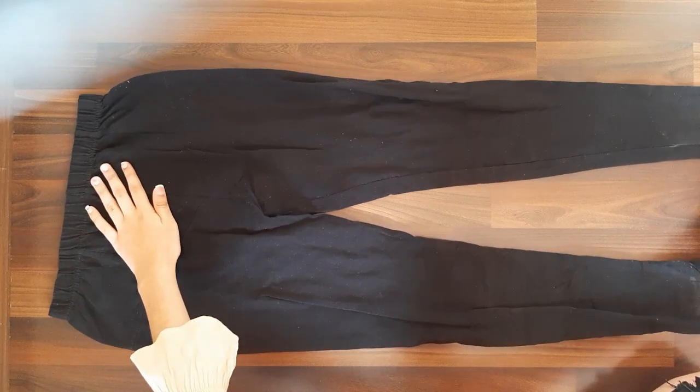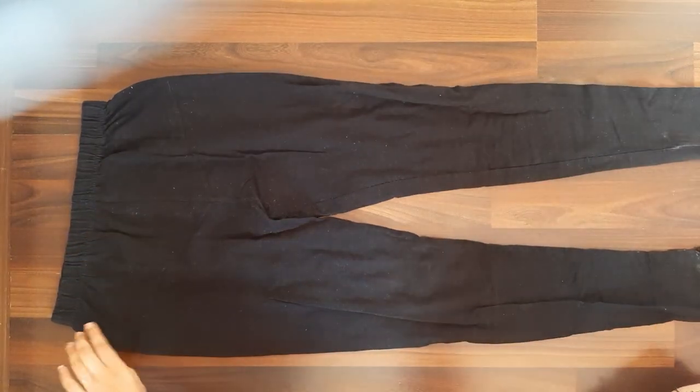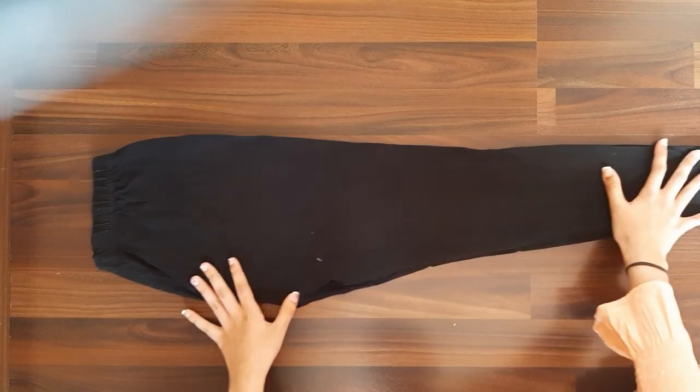Hey guys, welcome back to my channel. Today we are going to transform our leggings into a new fancy crop top, so let's get started. First, take a leggings and fold it in half.